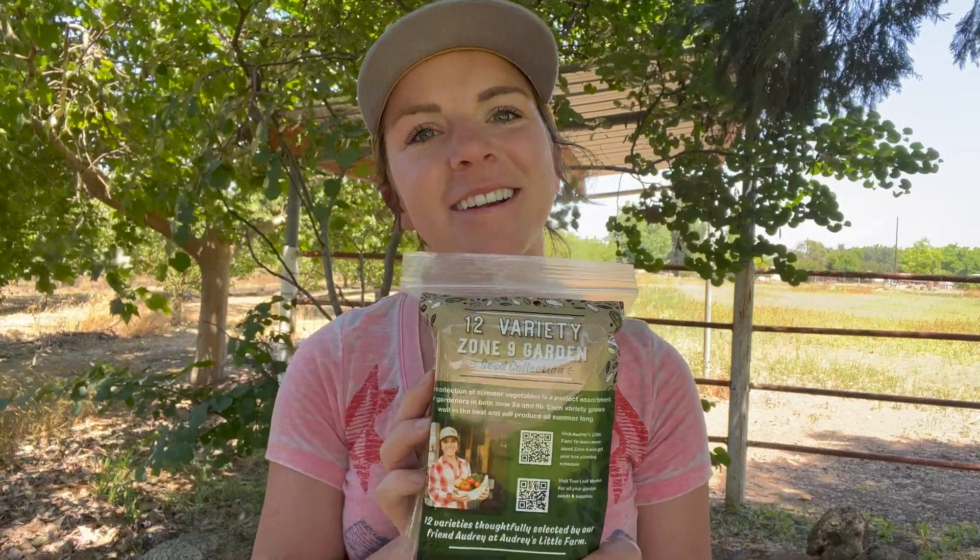Right here I have the 12-variety seed collection for Zone 9 gardeners. It is all of my tried and true favorites that I grow every single year in the garden. When Zone 9 gardeners come to me and ask what should I plant, I always list off all of these vegetables and then send them to all these links individually.